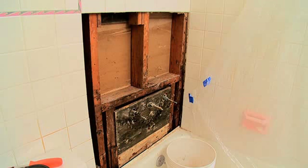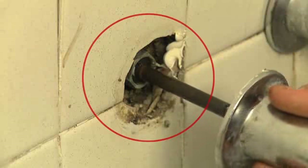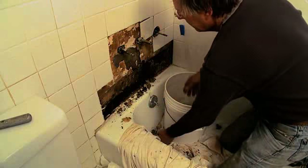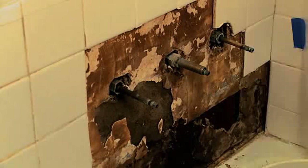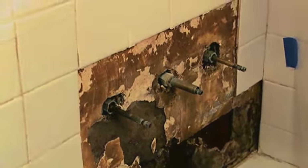The water damage was caused by a leaking packing nut on the hot water valve stem. For years, the valve stem had been spraying a mist of hot water behind the wall, soaking the inside of the wall. Before we continued this project, we replaced the packing nut and tested the valve until we were sure that the leak was fixed.